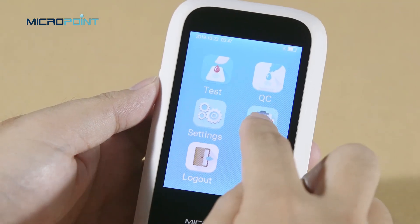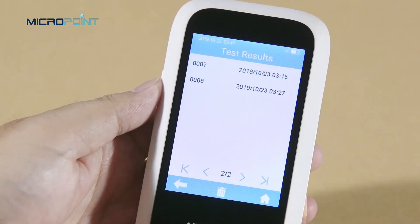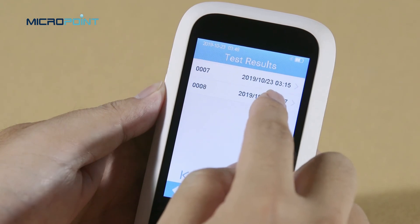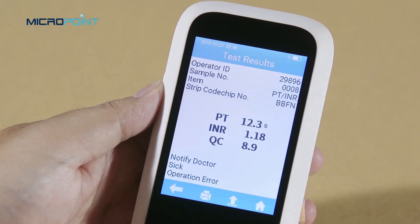Touch the result icon from the main menu screen to enter the result query screen. If there are multiple test results, please scroll through the display for all results. To view the detailed test result information, please click a result from the test result query screen.